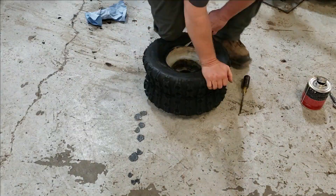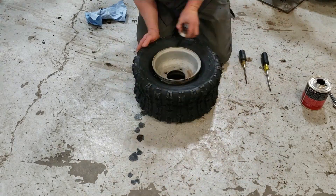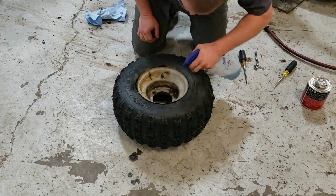Right here he is putting the tires on the rims and checking to make sure the tires do not have any leaks in them. And now it is rip time.